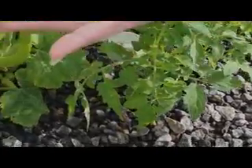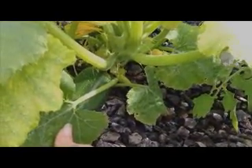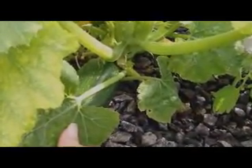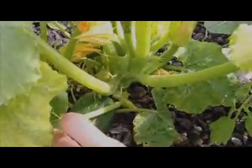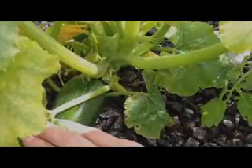And beside it, I would really like to show you this summer squash. It is growing beautifully. You'll notice large blooms and also right here in this area we have a squash that is growing nicely and we'll be picking it before long.